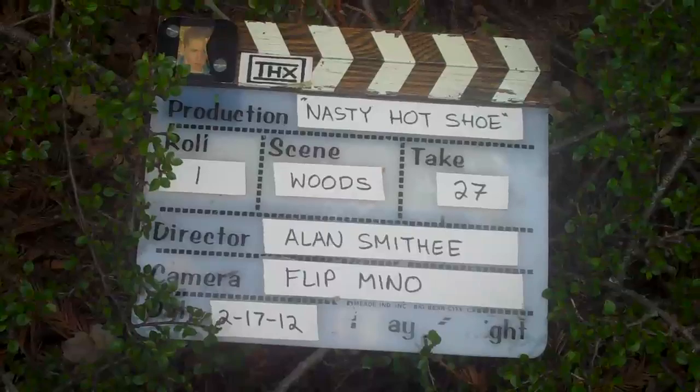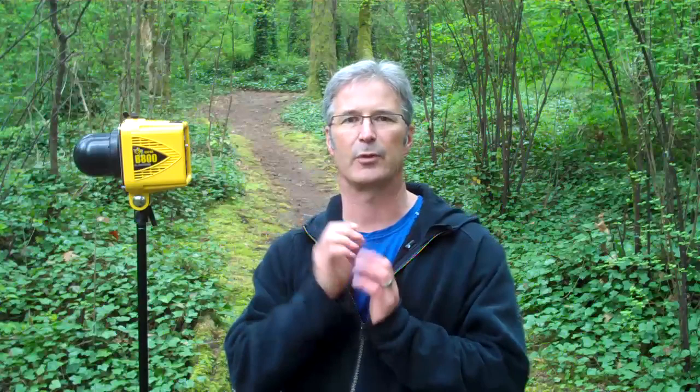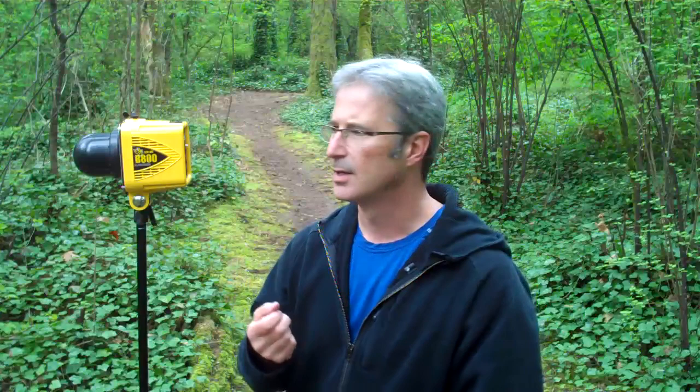Nasty Hot Shoe, take number 27. Howdy folks, it's your good friend Mr. Nasty Clamps with yet another nasty video for you, and this time around a quick tech tip.